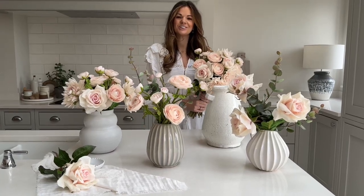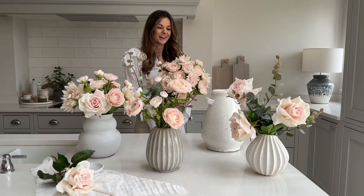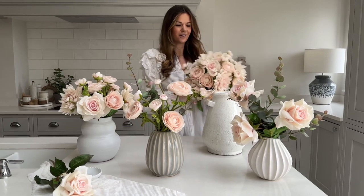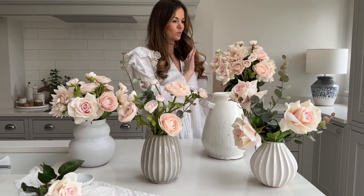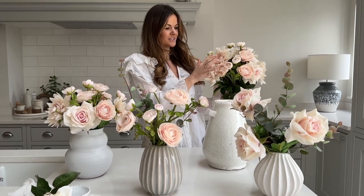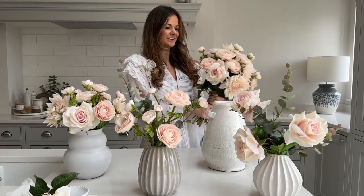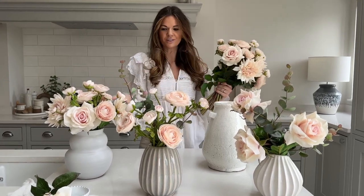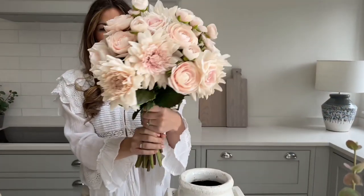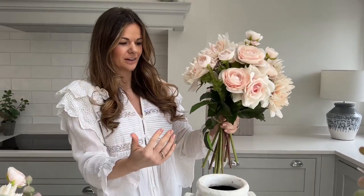We have just launched our Valentine's collection for 2023 and this year everything we're offering is faux flowers. They are absolutely incredible — I'm using all of our real touch powder pink collection. We've got the roses, the dahlias, and the ranunculus, which are still some of my favorites I have ever seen. We've got four different designs, so this is the ultimate Valentine's powder pink bouquet — it is a huge bouquet and it comes completely hand tied by me.